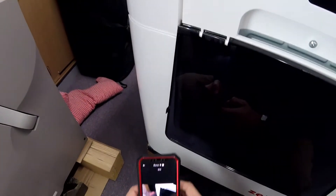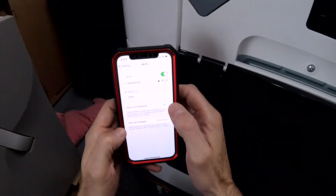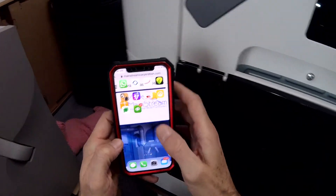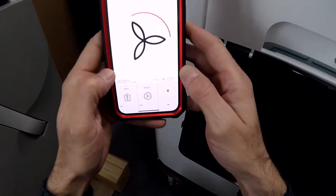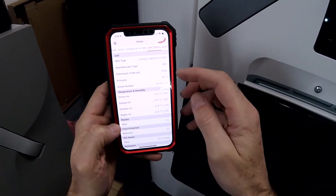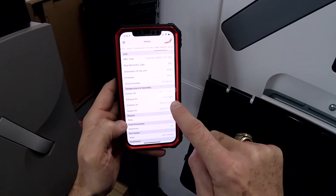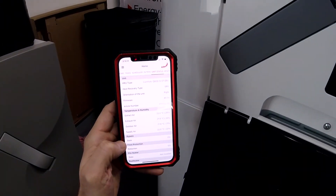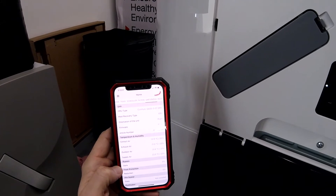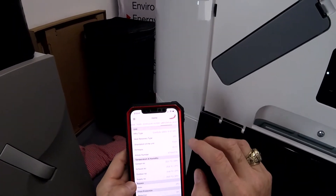Let's go ahead and take a look at that user interface right now. I'm going to jump off this network and jump onto my router. We can look at the things that commissioning agents really like about the Q unit. Number one is status — it's going to tell me how many watts I'm using, how many watts I've used to date. It tells me the indoor and outdoor temperatures, the indoor and outdoor humidities, and both the supply air coming in and the air leaving the building — temperature and humidity. Quickly, we get a sense of how efficient the unit can become.